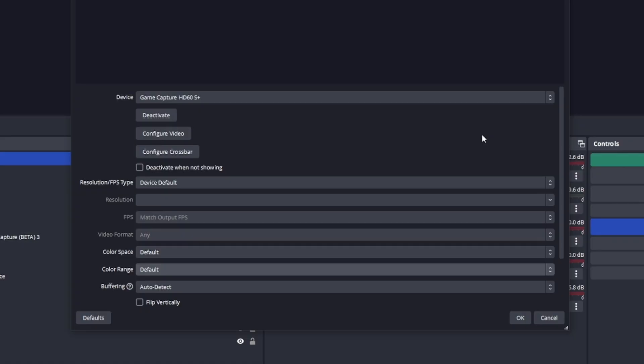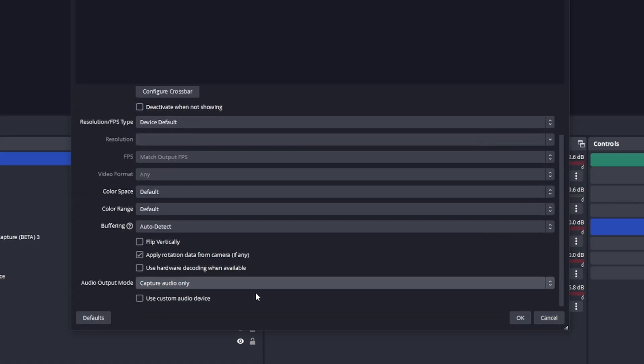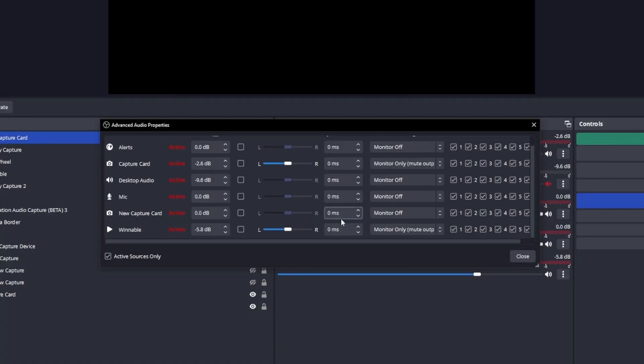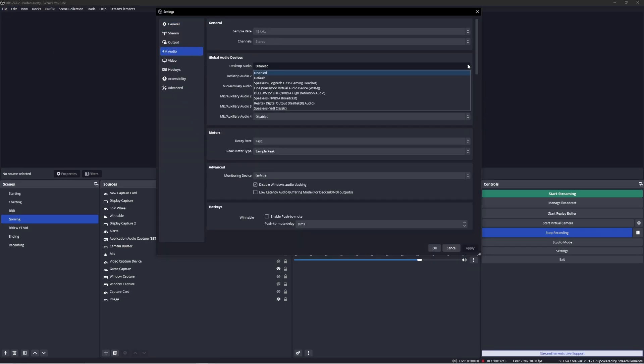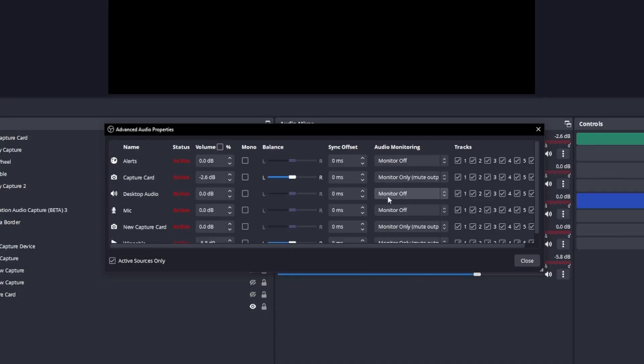Here's how I have mine set up. Still in the property screen, make sure the audio output mode is set to 'capture audio only' and uncheck 'use custom audio device'. Back in the main screen, go to advanced audio properties for the capture card and change the audio monitoring option to 'monitor only'. This means audio is going to you, but not out to the stream yet. So you'll also need to make sure you have desktop audio added as an audio source. To do that, go to File, Settings, Audio and make sure desktop audio is set to default. In advanced properties, your desktop audio should be set to monitoring off.